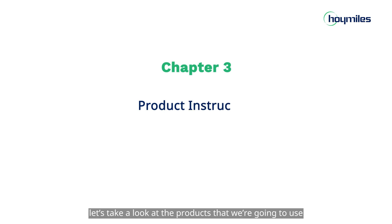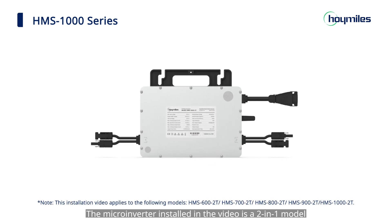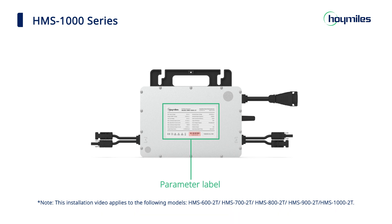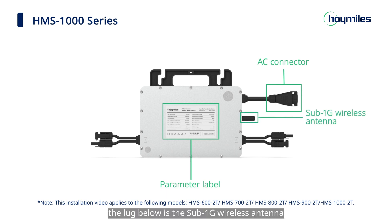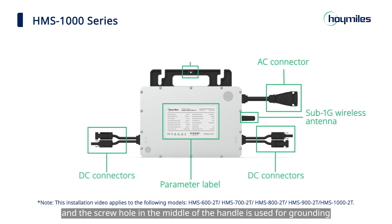Before we start, let's take a look at the products we're going to use. The microinverter installed in the video is a 2-in-1 model. There is a parameter label in the middle where you can see the microinverter serial number. On the top right is the AC connector. The lug below is the sub-1G wireless antenna. The outlets on both sides are DC connectors, and the screw hole in the middle of the handle is used for grounding.